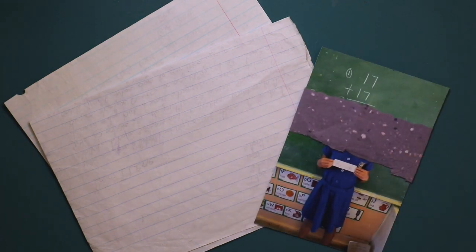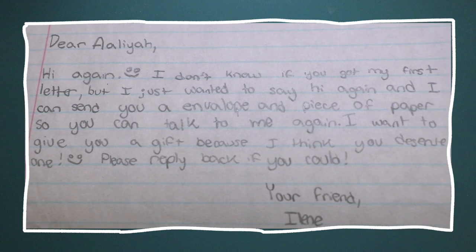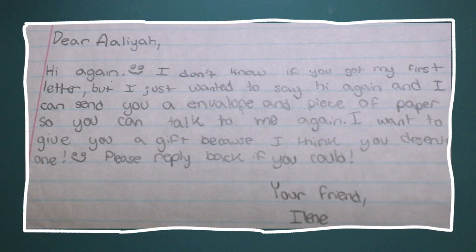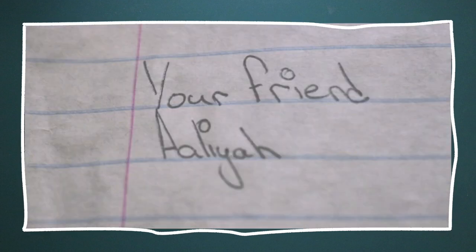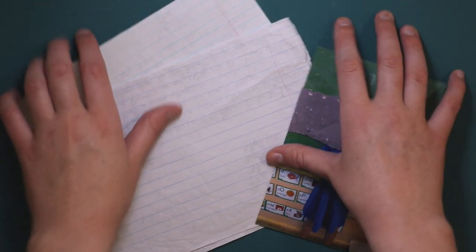Throughout my life, I've had a few pen pals. My first was a girl named Aaliyah from South Africa. We were first paired through my school social studies program at random. She and I only ever exchanged one letter each, and that's where it ended, because my teacher handed back my second letter to me at the end of the school year and said that it wasn't able to be sent.